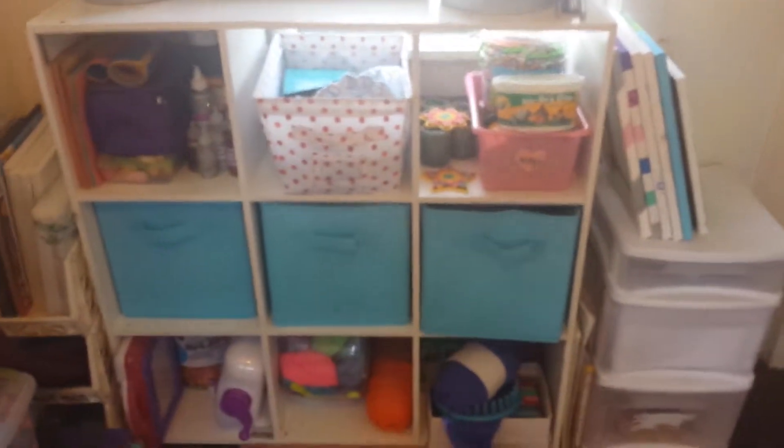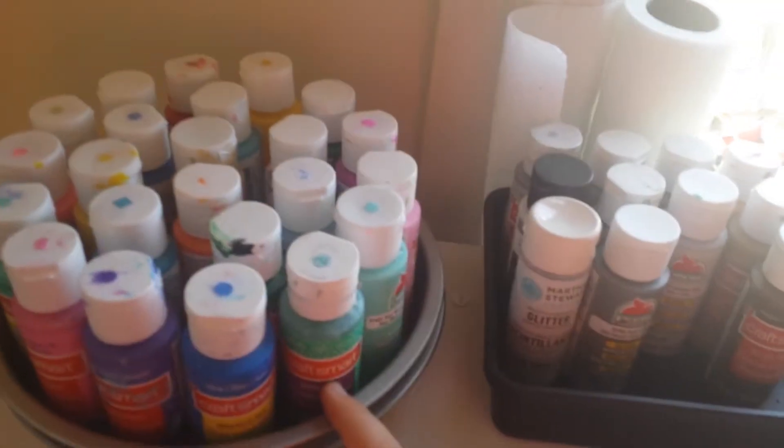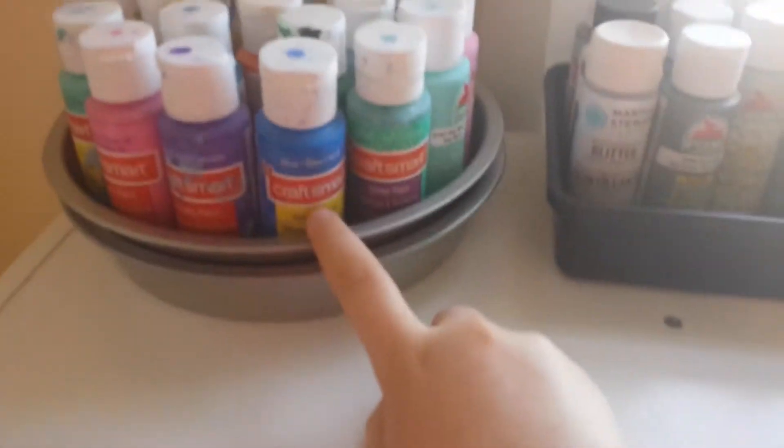So first I'm going to start over here, and I have this 9-unit white storage unit. On top, I have my Lazy Susan, which has all my paint colors on it, and I usually use Craftsmart.